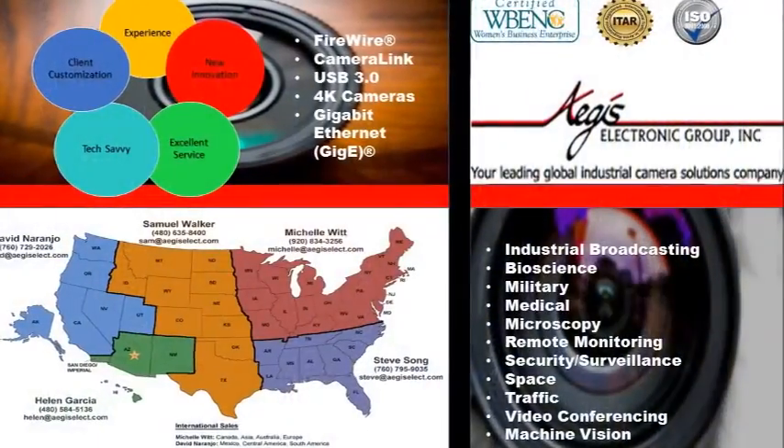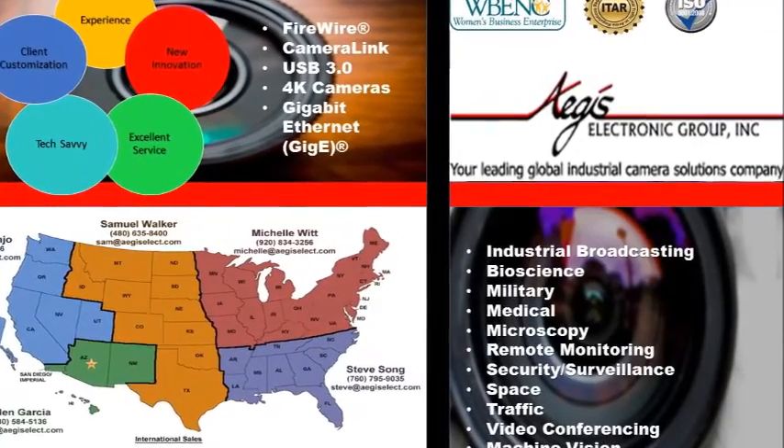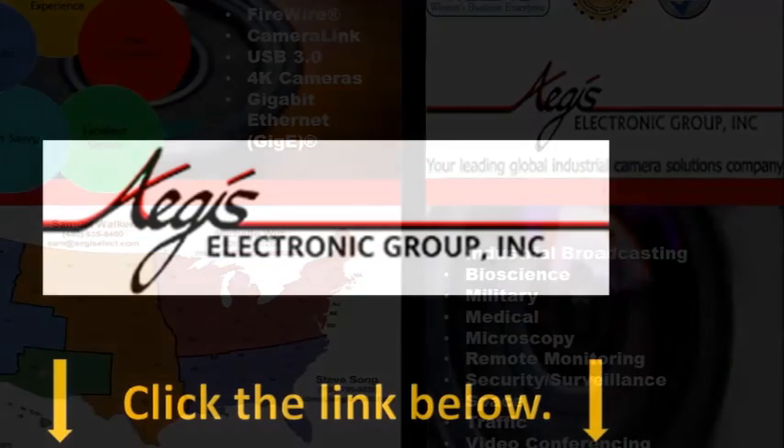Aegis Electronic Group Incorporated carries all the necessary equipment and accessories for your PTZ system. Thank you again for joining us on the Aegis Galaxy, and we'll see you next time.